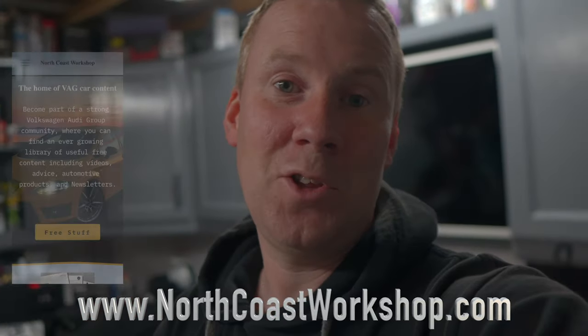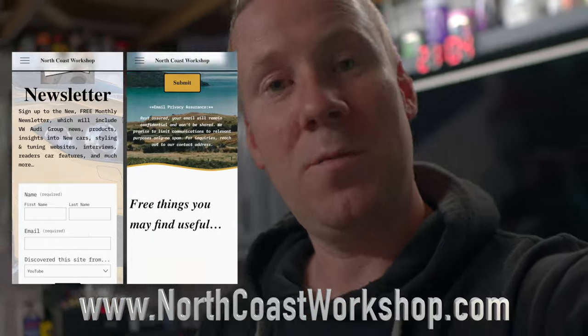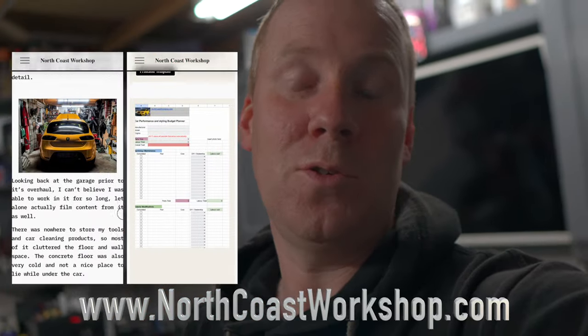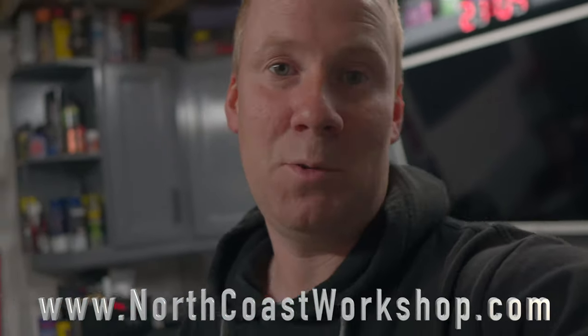Just a quick message to say I've got a brand new website up and running called northcostworkshop.com. Go and check it out — it's got stuff you can download for free and a free newsletter to sign up for. Every month I'll put out a brand new newsletter to all subscribers, so go check it out, sign up, and let me know what you think.